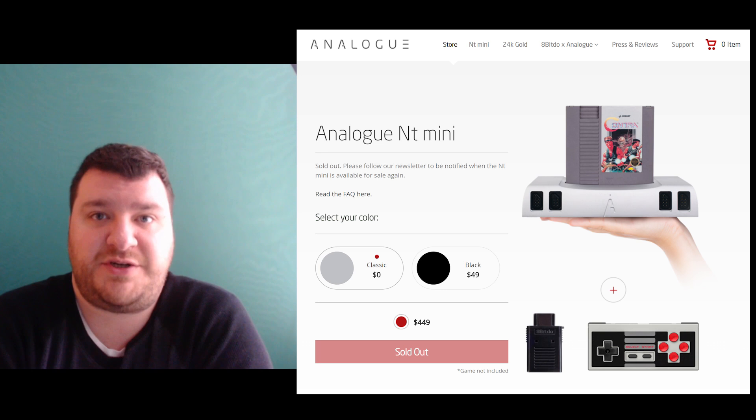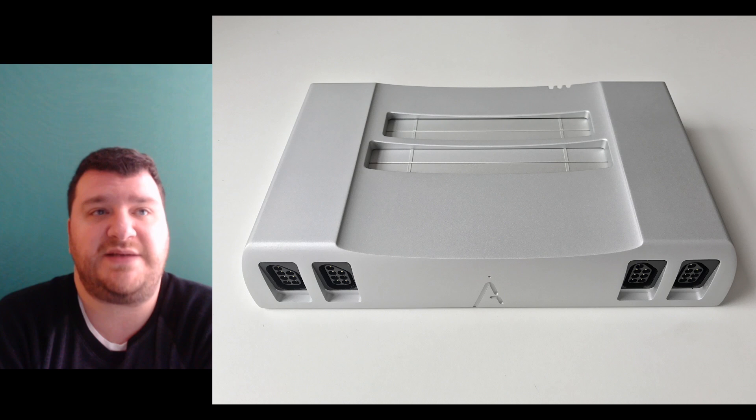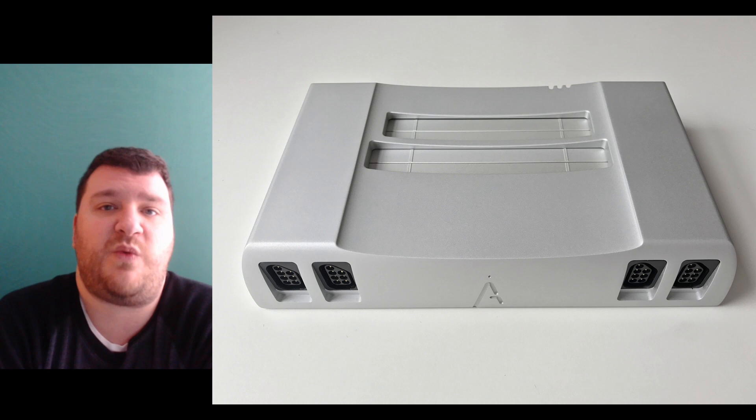Hey guys, Bob from RetroRGB here. This is a review of the Analog NT Mini, which is a console based off an FPGA chip that plays NES and Famicom cartridges as well as other games with a software update. This review is going to be much different than any of the other reviews I've done because this is kind of an important console and groundbreaking in many ways, but it's also gotten a lot of press outside of the retro gaming world.